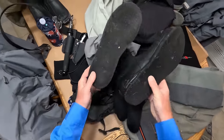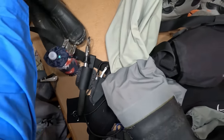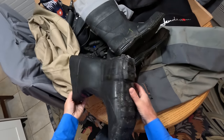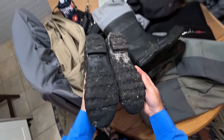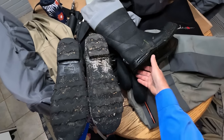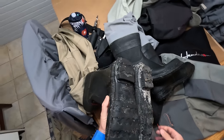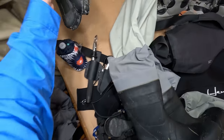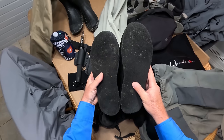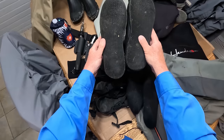I prefer felt bottoms. This is a pair from LL Bean — we can look at the difference between a lug sole boot versus a felt sole. The reason I like the felt: one, it's very non-slip — not as non-slip as studded felt, but quite good.